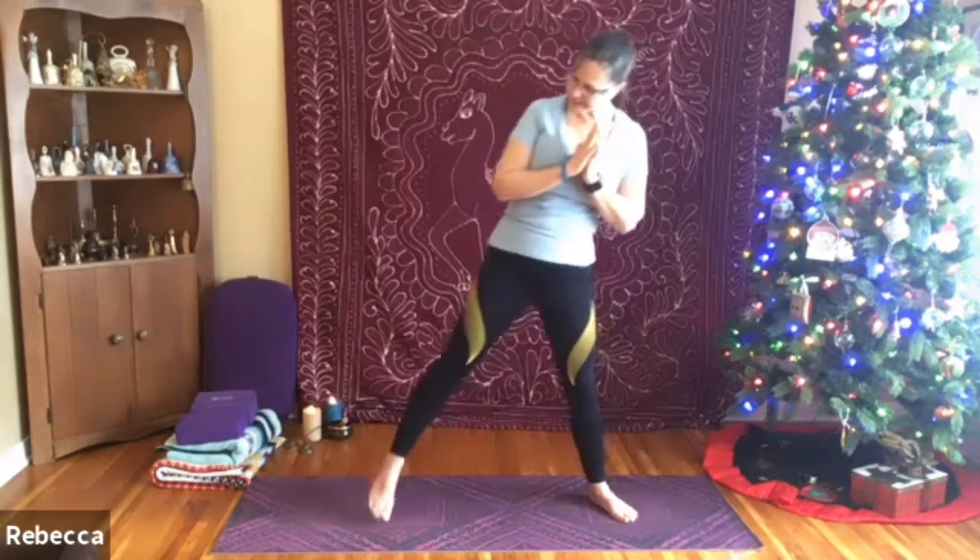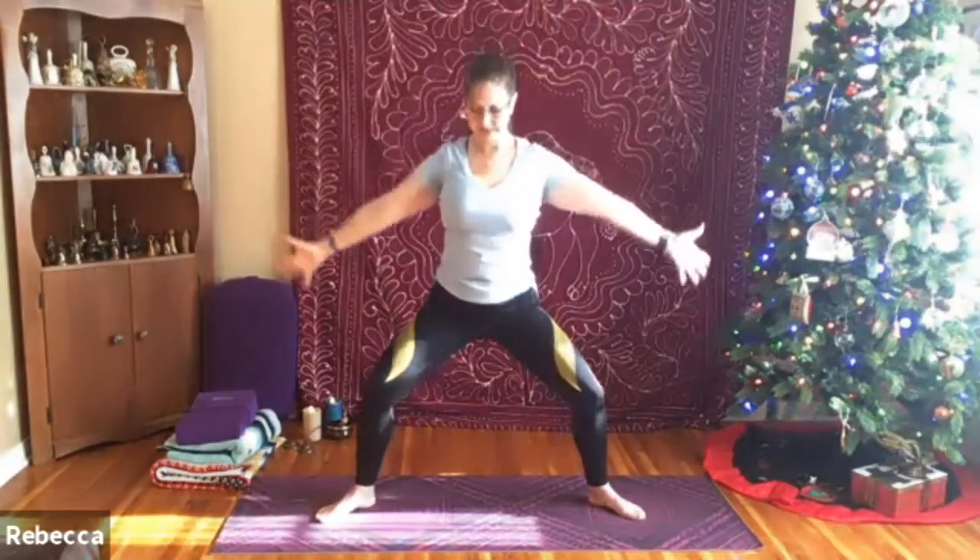Now stepping the feet out wide on the mat, we're going to allow the toes to turn out at a 45 degree angle, still keeping that little bend in the knees. We'll allow the hands to drop down and then sweep up as we inhale. As we're exhaling, bringing the hands down, dipping into the knees just a bit. Inhaling arms up, exhale releasing down — being mindful that the knees are tracking right over the feet, opening the legs outward.